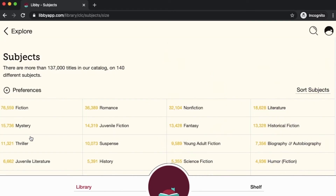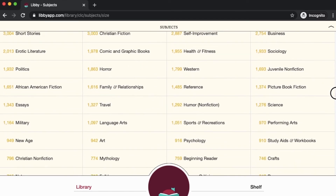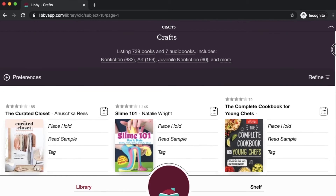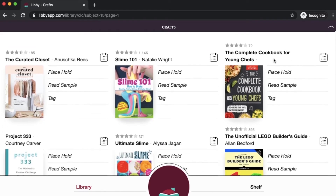I'm looking for craft books — we're all at home looking for fun things to do, and I need a craft or DIY project to keep myself busy. So I'm going to scroll through these subjects and see what's available on crafts. You'll see next to each subject name there's a number that reflects the number of ebooks and audiobooks available within that subject collection. Here I've got my crafts — I'll go ahead and click on this. You can see it's listing both books and audiobooks. I haven't filtered anything out by format yet, although you can set your preference to only see audio or only see ebook.